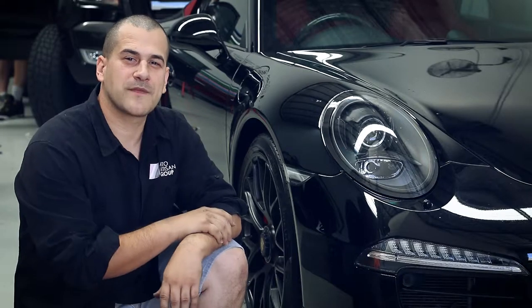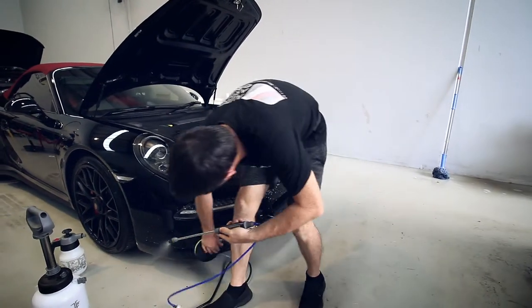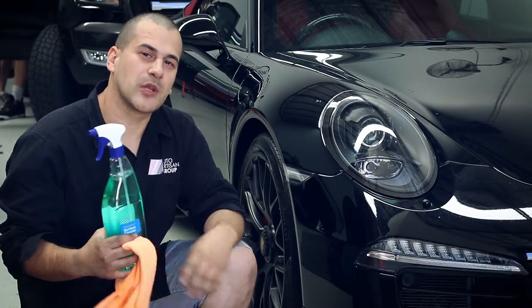Step 1: we'll be giving the car a general clean with soap and water, then a clay bar to get rid of any hard contaminants left on the paintwork, and then giving it a final clean with some Avery surface cleaner and isopropyl alcohol. That will make sure we're ready for the film to be applied.